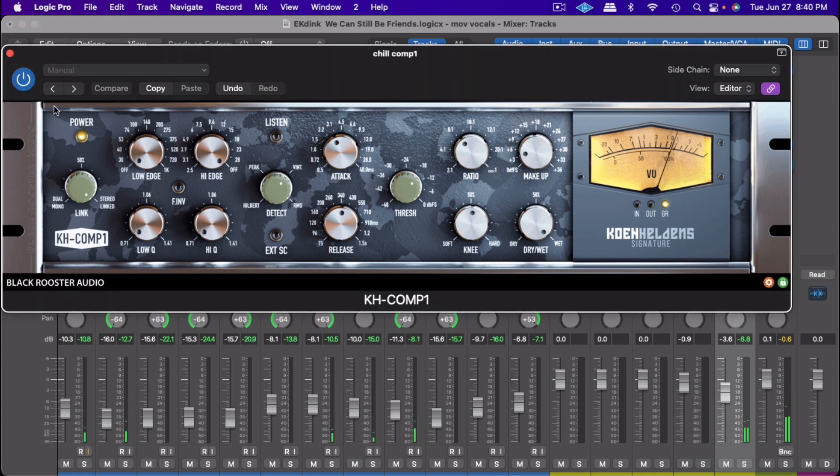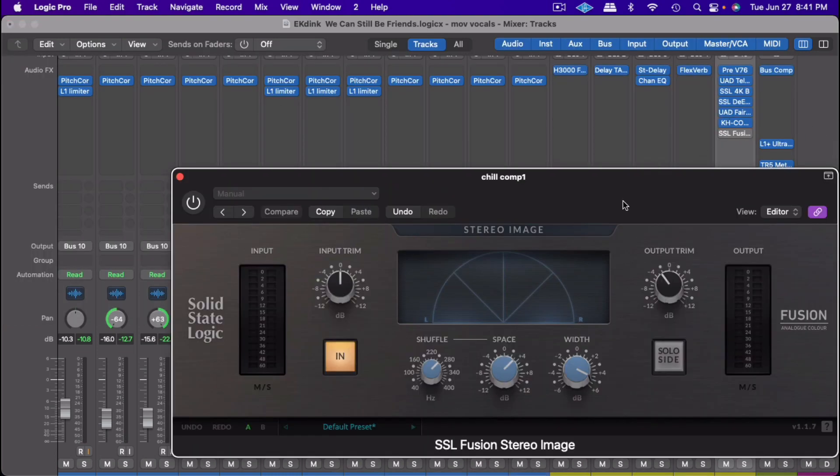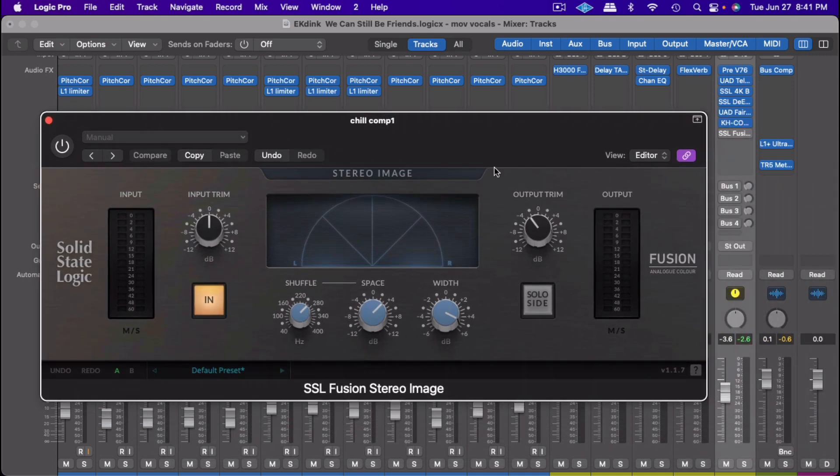For this demonstration I'm going to put the music in so you can see how this helps it sit right in the pocket. Here's before and now with the KH Comp 1 — you can see it just makes it sit right in that pocket. That's what I use that final compression for.